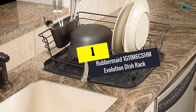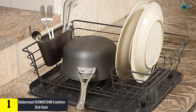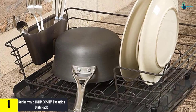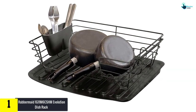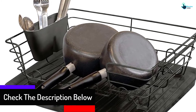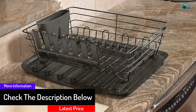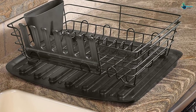And finally at number 1, we have the Rubbermaid 1G11 M6 CSHM Evolution Dish Rack. Drying medium and large utensils isn't a problem with the Evolution Dish Rack by Rubbermaid. It comes with large slots that can hold cups, pans, pots and other utensils vertically or horizontally. The stylish accessory comes with a treated surface that inhibits microbes, odor-causing bacteria and stains. The slots may unfortunately be a bit too big for small plates and dishes.